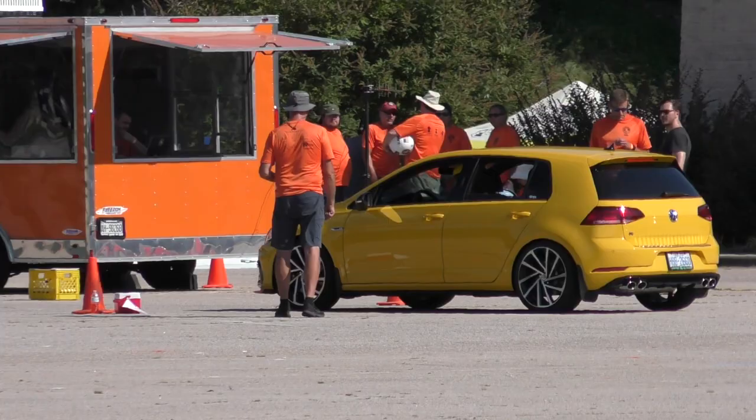What's up everybody, it's Charles. In this video we're going to be installing paddle shift extensions on the Golf R.